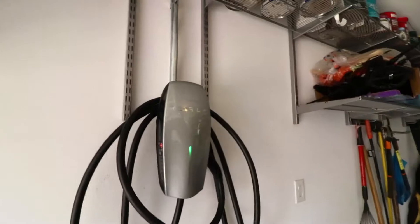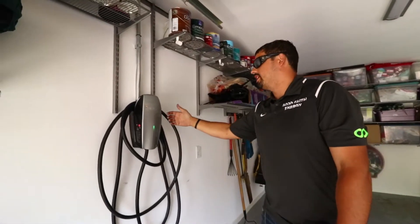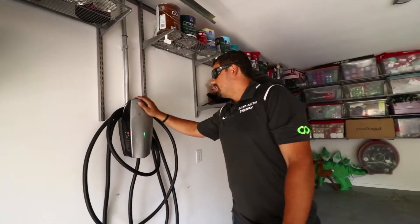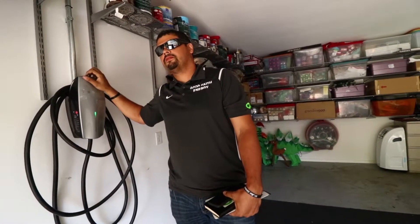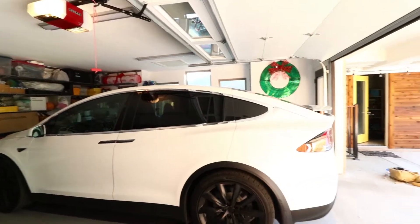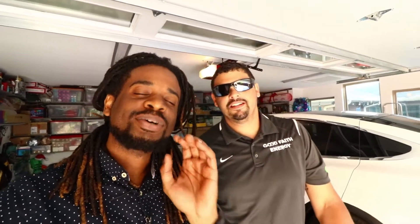We've got some sick drone footage and the doors — two Model X's, one black and one white. We're at a customer's place where we just installed two EV chargers. Here's the charger — this is the upgraded supercharger-style unit for super fast home charging. Depending on the car, they can get a full charge in about five hours, so you go to sleep and wake up fully charged. We did two chargers since they have two Model X's — one for each — and they can plug both in at the same time.